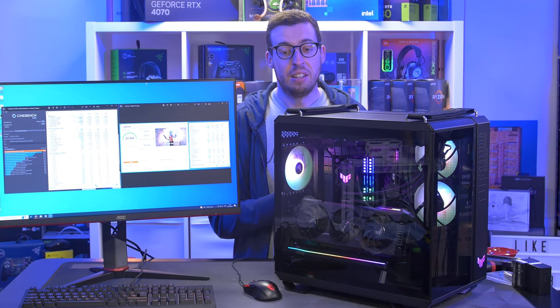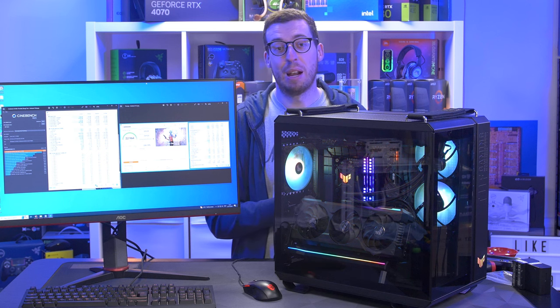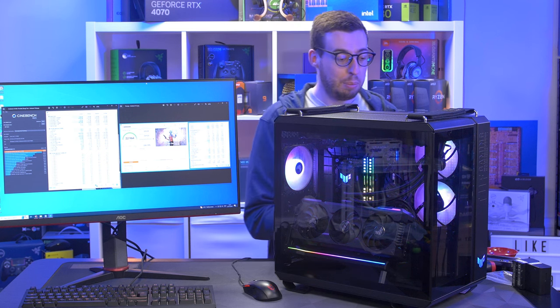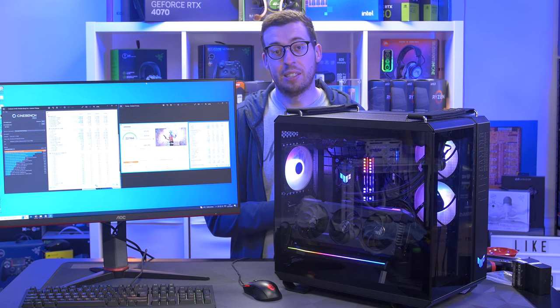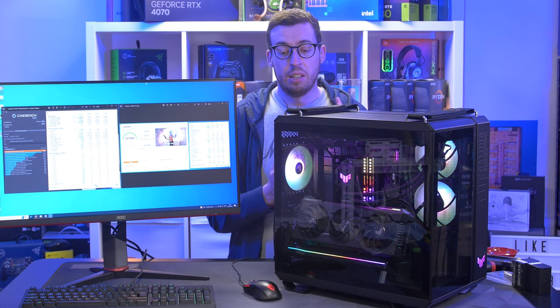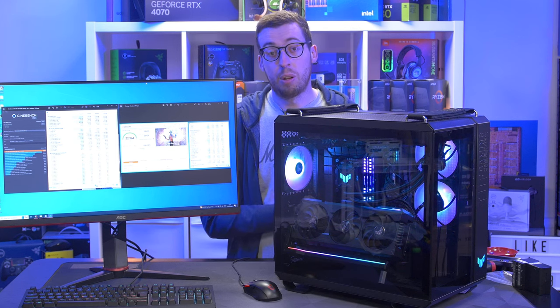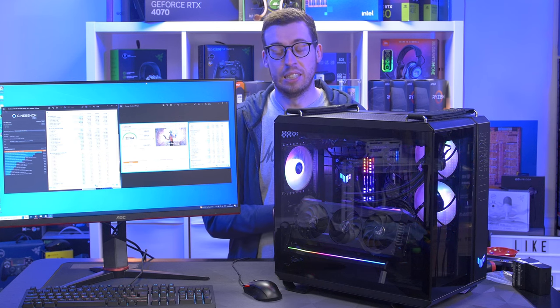I'm going to leave it there. I'll put all product links in the description box if you want to pick anything up. A big thank you to Scan, Asus, Intel, and Solidigm for all the products sent out for the video. Any more questions, leave them down in the comments below and I'll get back to you as soon as possible. Thank you all for watching and I'll see you in the next one.